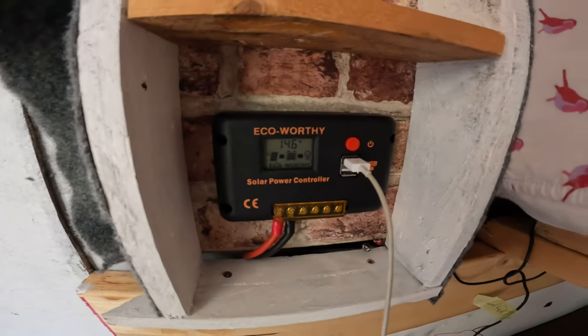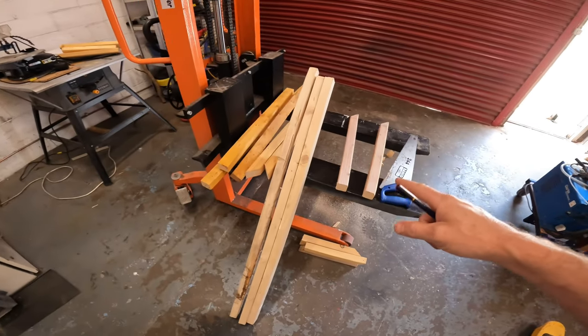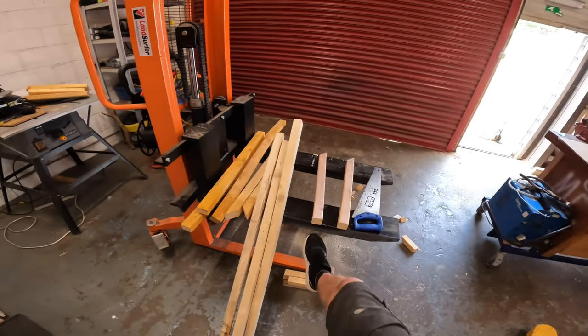So our solar panel still working — excellent. Charging my phone again, happy days. Here's all my wooden batons, they're going to get measured, cut to size, on my trusty old workbench, aka pallet truck fork.